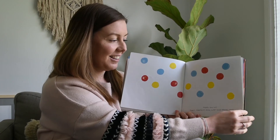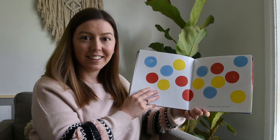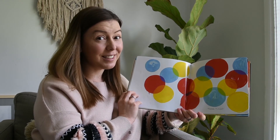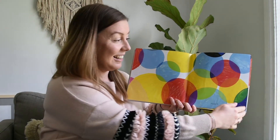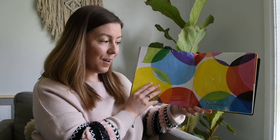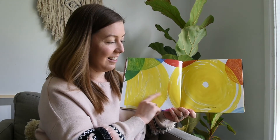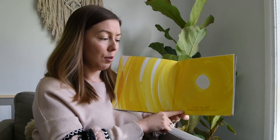Oh good, thank you! Whoa — clap twice. Three times. More, keep clapping, keep going! Oh, too loud — quick, press the white dot!